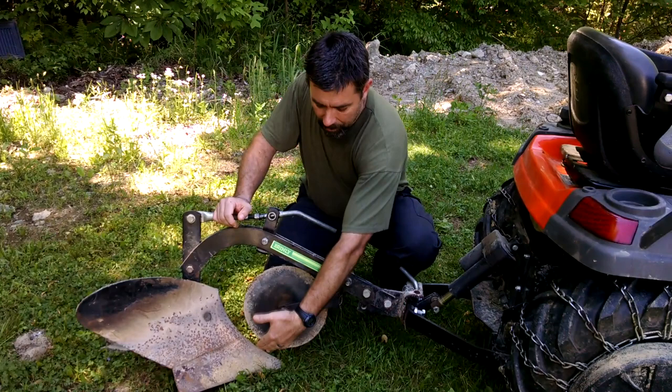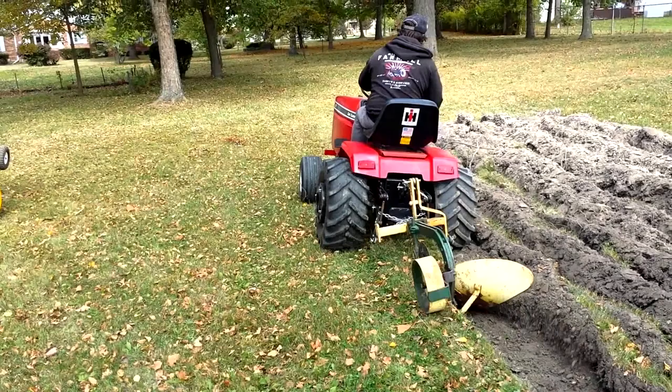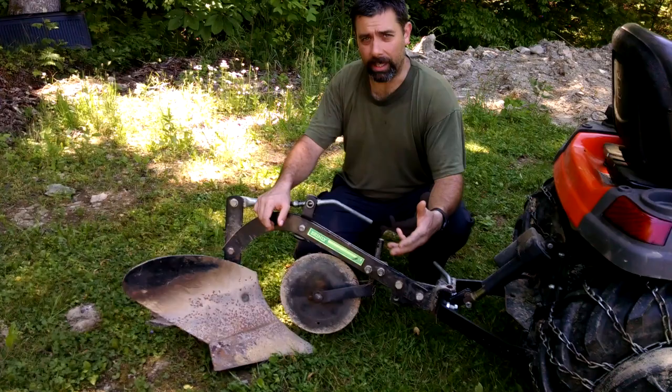The moldboard plow uses the blade here, digs in underneath the grass, cuts off the roots, and then turns that soil over. As you make pass after pass, you end up with nicely and deeply cut soil — the grass or whatever material is all torn up and flipped over. Then you can go back with a cultivator, a disc harrow, or a garden tiller and finely work that so it's ready for use.